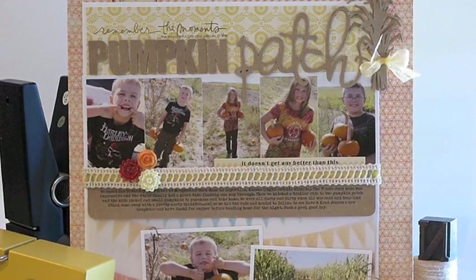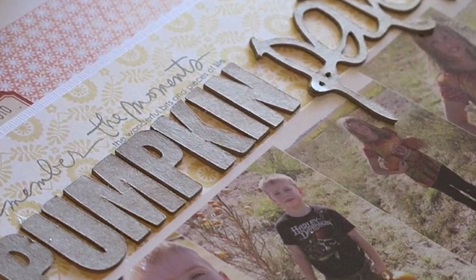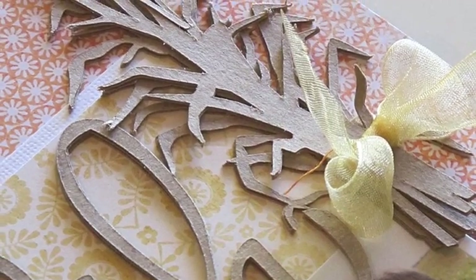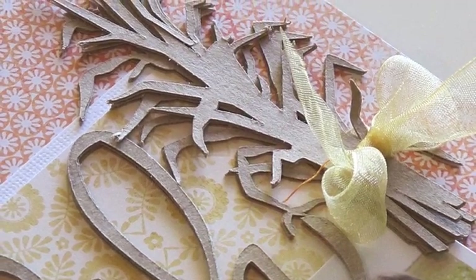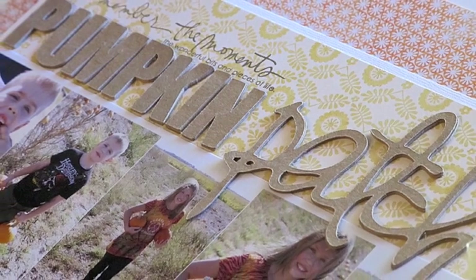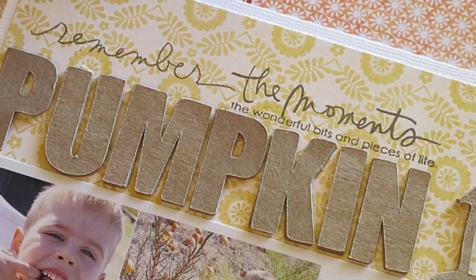Hi everyone, it's Nicole McWork for 2PeaseInABucket.com with this month's Making the Most of Your Die-Cutting Machine class. The November class shows ideas for creating your own faux chipboard for your scrapbook pages, cards, or 3D projects using die-cutting machines.